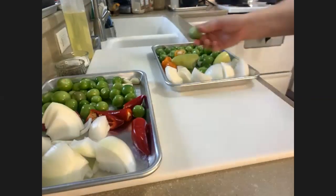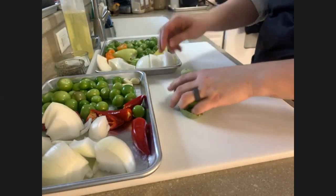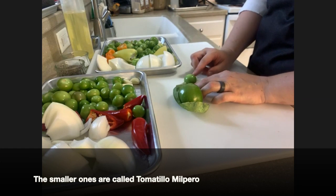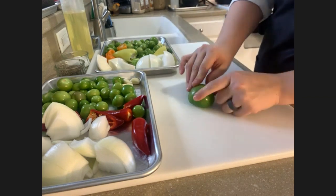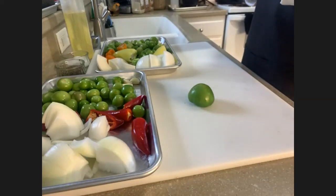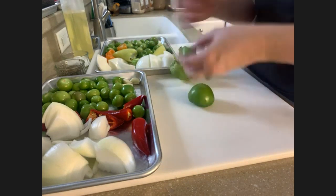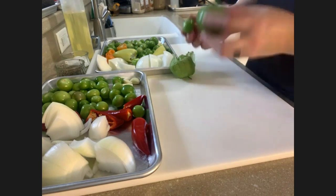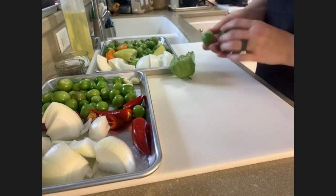I want to mention there are two different sizes of tomatillos at the market. I highly recommend the smaller ones if they have them — they have less acidity and are a little sweeter. Tomatillos can be sour depending on the season. If the husks are really sticky and hard to remove, put them in some water and they'll come off easily. The outside is very sticky, so wash your hands after peeling them and give them a good rinse. Before you cook them, make sure to dry them off really well — you don't want to put anything wet into a hot skillet.